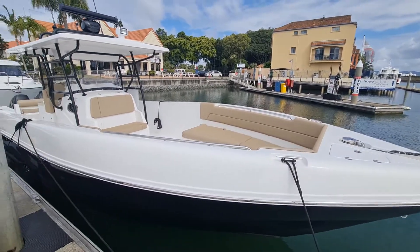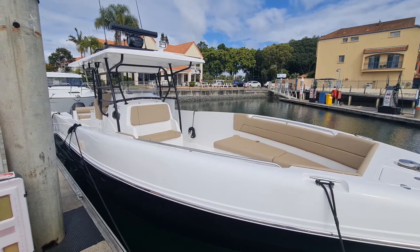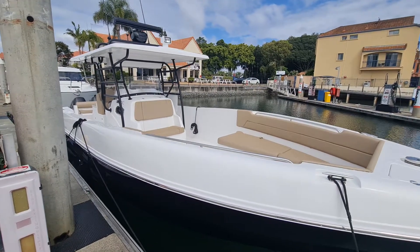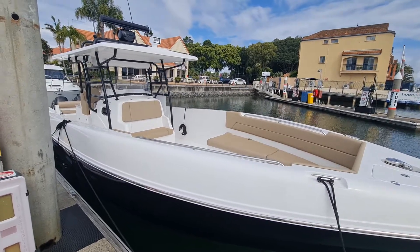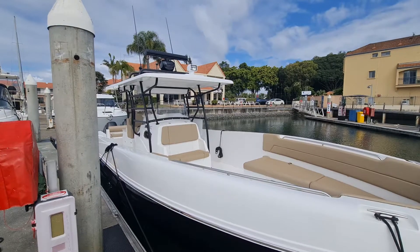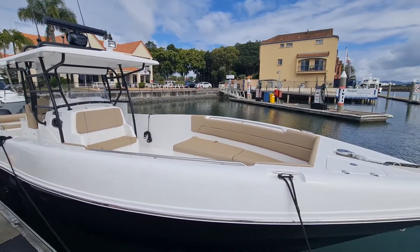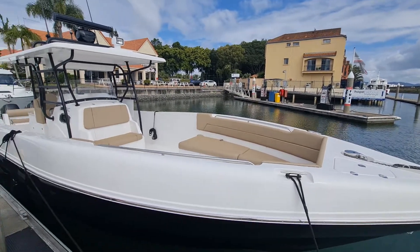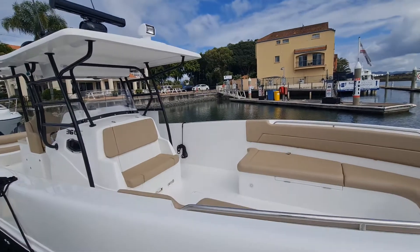Hello YouTube, this is Branko from Euroyacht Australia and today we're going for a little walk around on the Silvercraft 36 centre console. This one's quite nicely specified with radar, twin screens, fibreglass top and very spacious indeed. A really great dual-role boat as we'll discover when we get on board. Let's have a closer look.